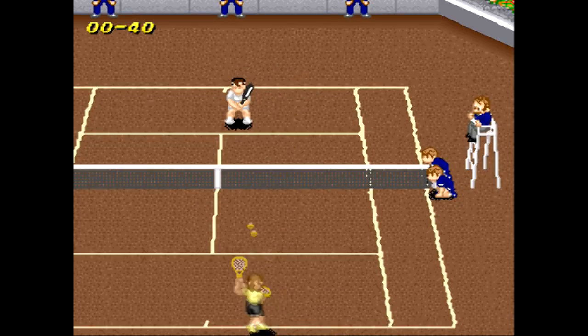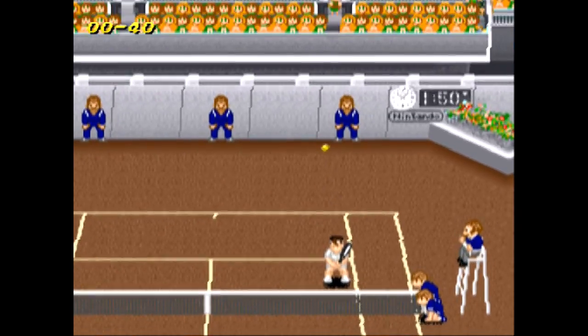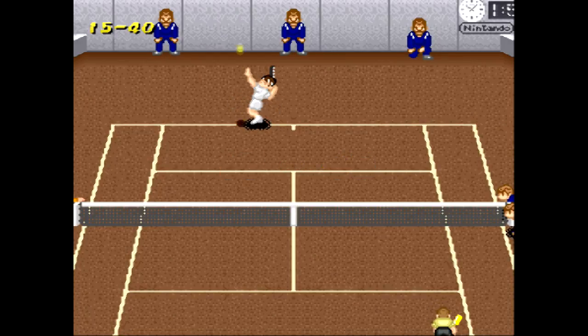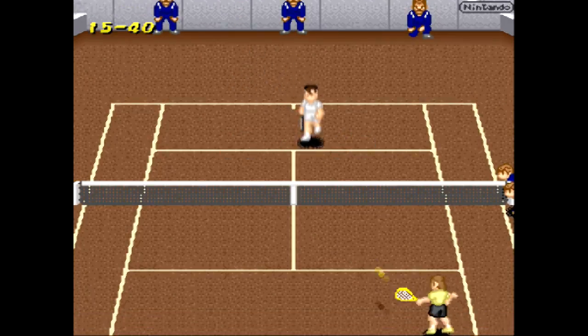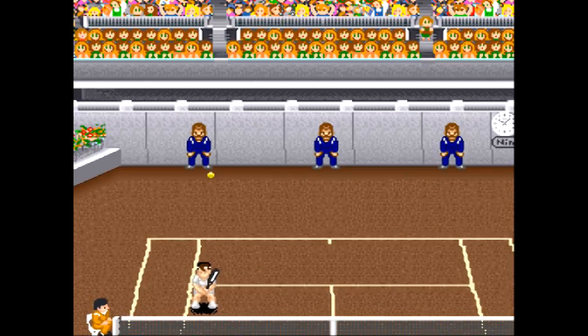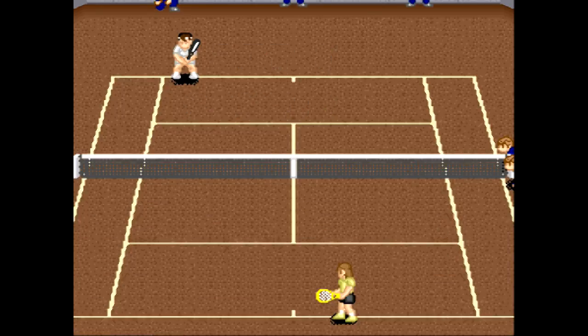If you hit the A button, it hits kind of a floaty shot that sends the player all the way back to the net. If you hit the Y button, that hits a high shot that will attempt to go over his head if he comes up to the net. Technically, that's what you're supposed to do — if the player comes to the net, you hit it over his head. I never do that; I'd rather just power it right by him. We're up 4-0.